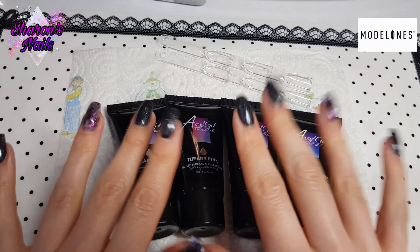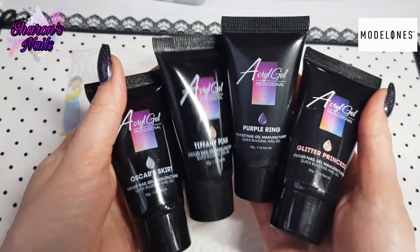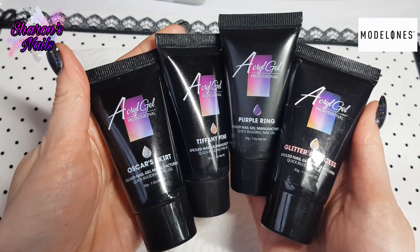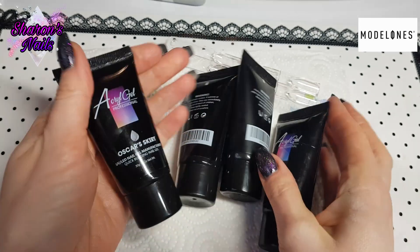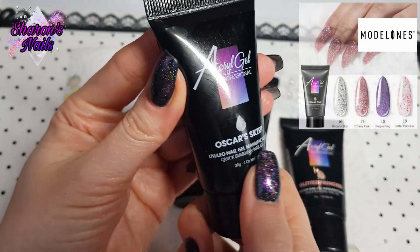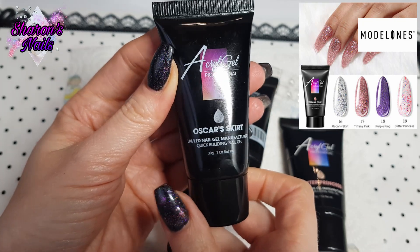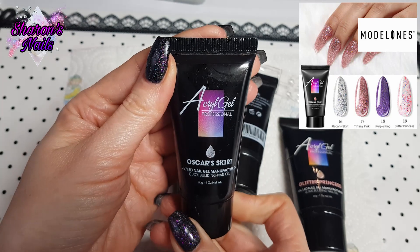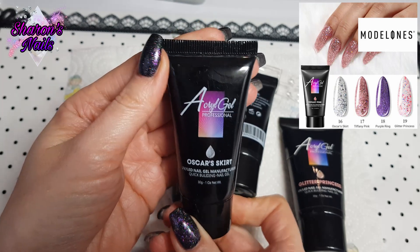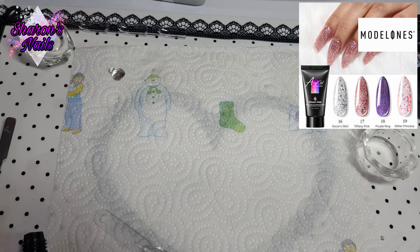Hello everyone and welcome back to another video. This is a really exciting one because I finally got the glitter poly gels from Model One's. I'm really excited to swatch them and see what they look like. I've been seeing the adverts on Instagram and they look really good. I've also got the Model One's glitter gels, and they have the same names as two of these — Oscar Skirt and Tiffany Pink — so I'm going to compare them.